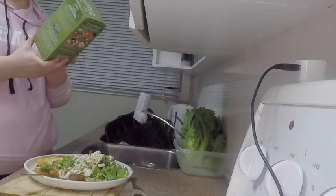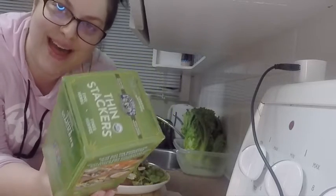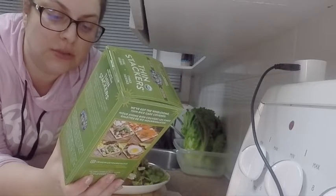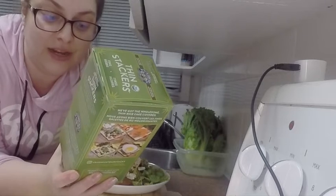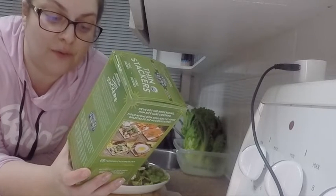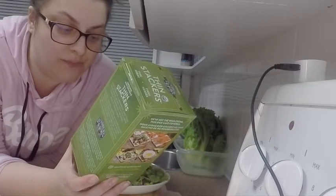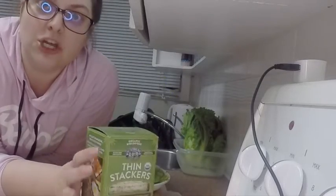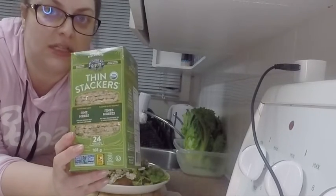Eight ingredients total - this is a pure product. None of those ingredients are oil: sea salt, brown rice, and six spices. That's all it takes to make these. That is really cool. And this satisfies a lot of my cravings - something crunchy like chips, or if I want peanut butter toast, avocado toast, or a sandwich. It's not bread, but if I just need something, it's quite a good alternative.